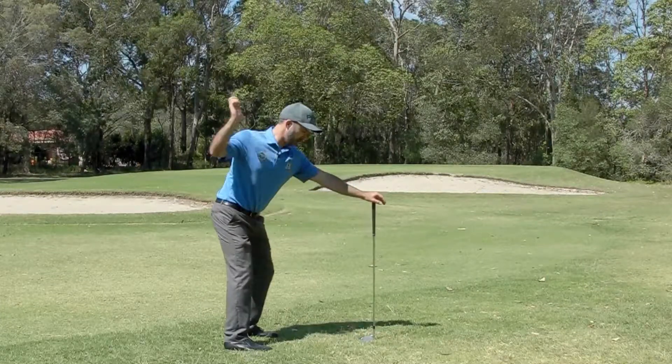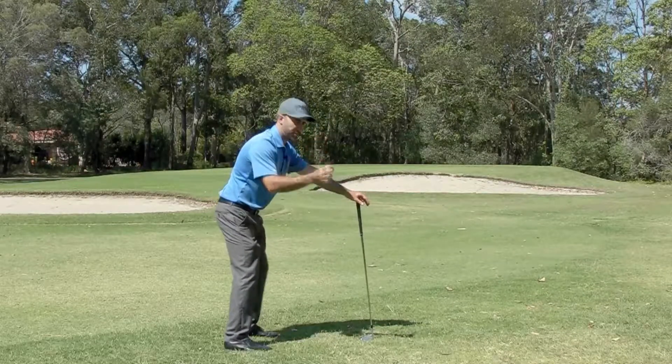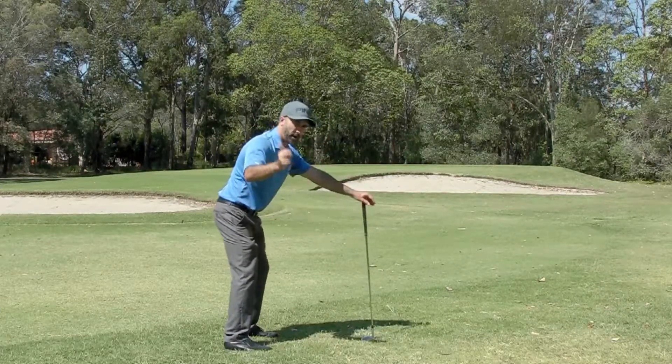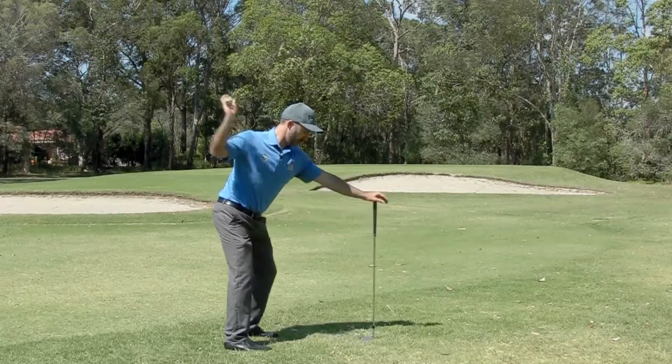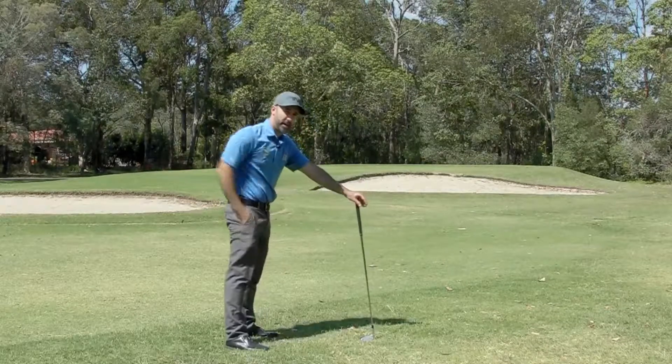Now if you swing over the top, you're used to going this way. The challenge is I want you to throw this golf ball with your right arm at the target. If you go over the top and you try this, you're probably going to throw the golf ball out to your left.